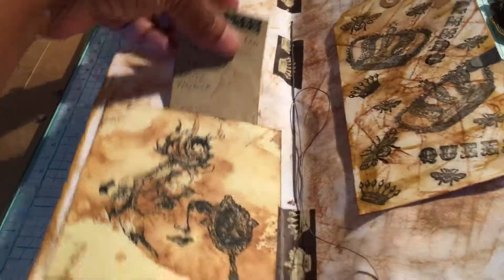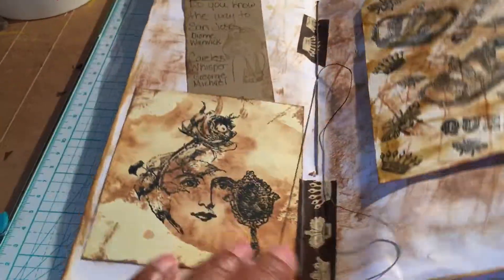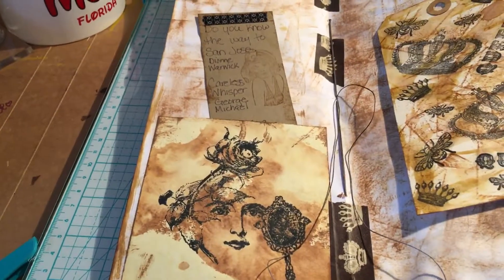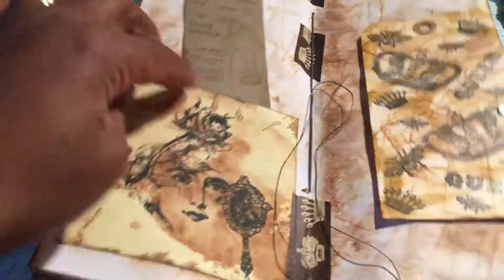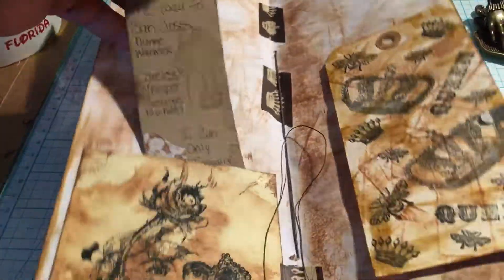I made a pocket here — see how simple this is? I had a square from one of those scrap packs. I didn't put a whole lot of thought into it. Stamped an image, inked it, wet it, let it dry, folded it down. There's my pocket.